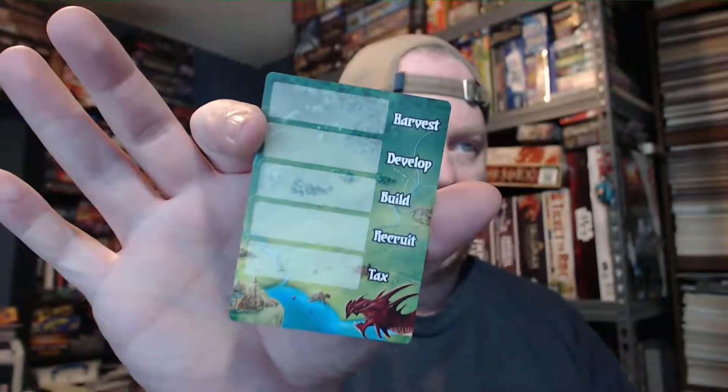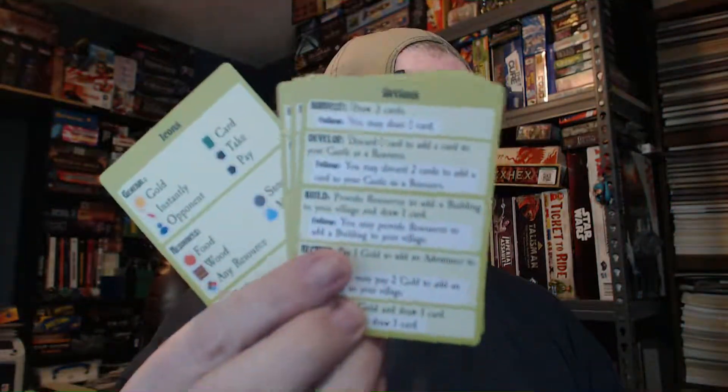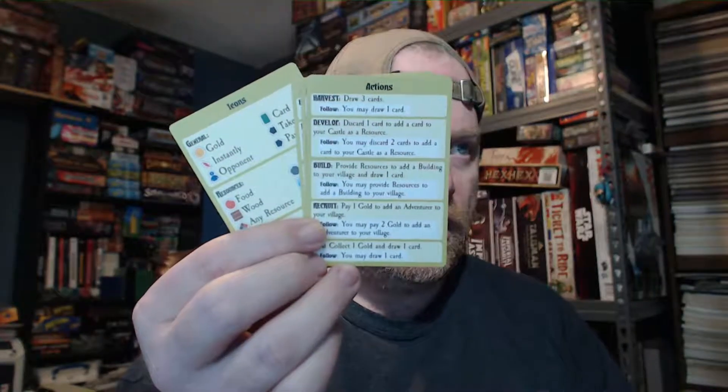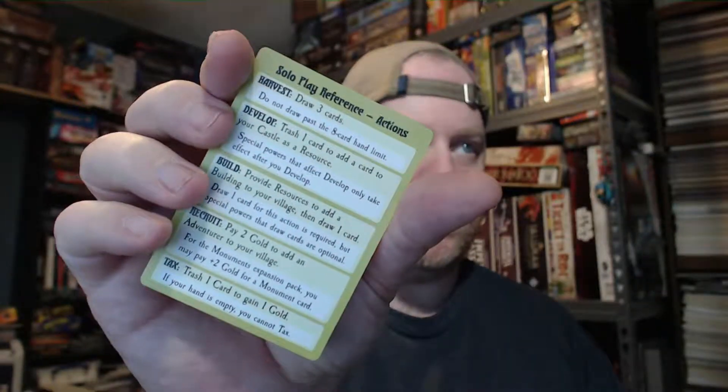We've got harvest, develop, build, recruit, and tax cards with a completely different back — those are action cards. There are two different varieties covering all the actions you can take. On the back side of the action card is the iconography guide for the game, so those are definitely player aids. And then here's a solo reference card — solo rules — with actions and the rules listed.